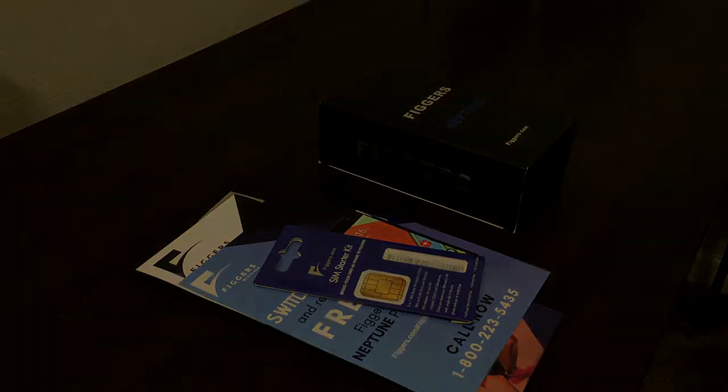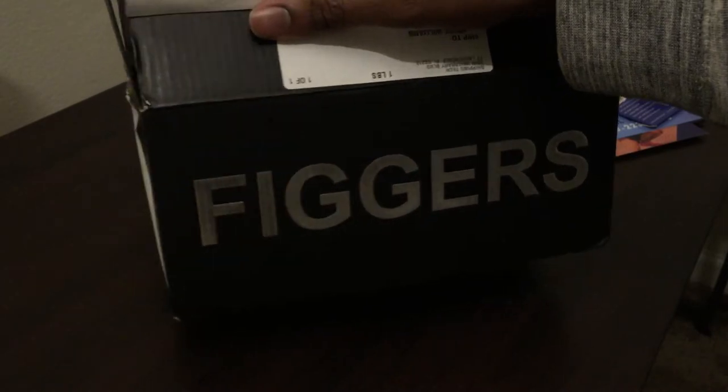The last thing I want to mention before I get into this unboxing is that this particular model, the Figures Neptune, is currently under a promotion where when you make the switch to their service, you actually get the phone for free.